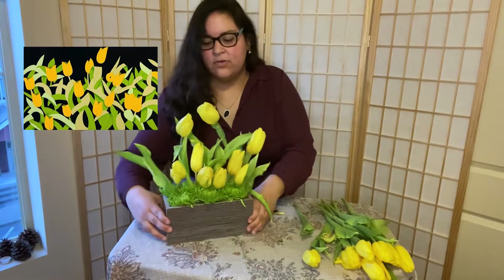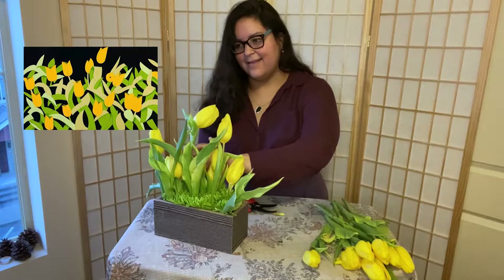Okay, we're almost getting there, so I'm just going to let you enjoy the video and I'll meet you at the end.